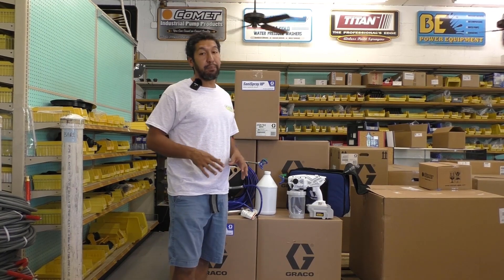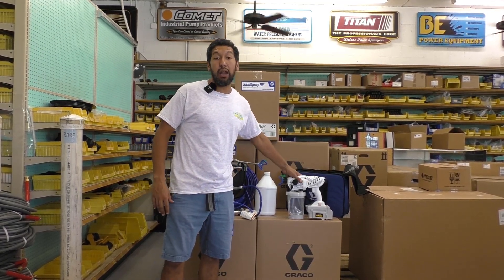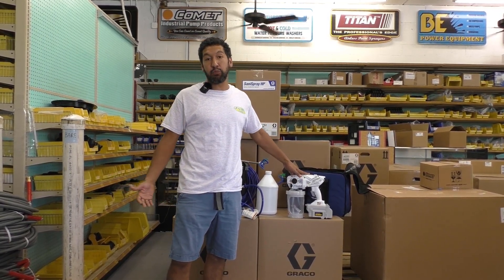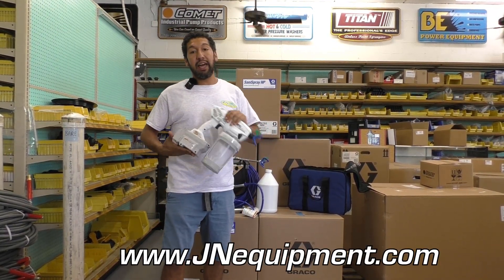If you've been doing any research on these, I'm sure you've noticed that the new Graco HP 20 is on about a 60-day lead time. A lot of people are running into issues because they're trying to get their disinfectant spraying operation up and running, and with this being on back order anywhere from 45 to 60 days, it's causing a lot of issues out there on the market.